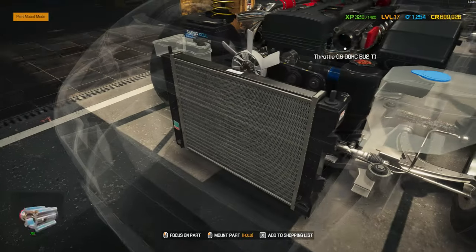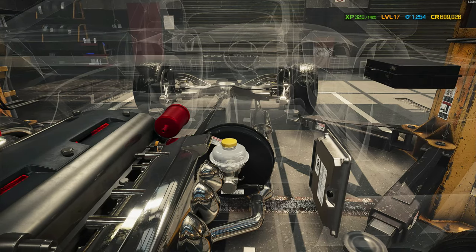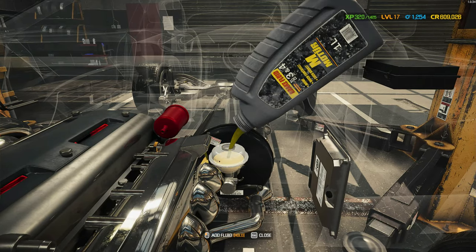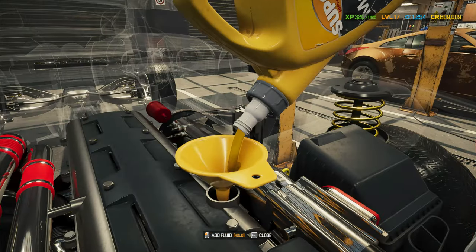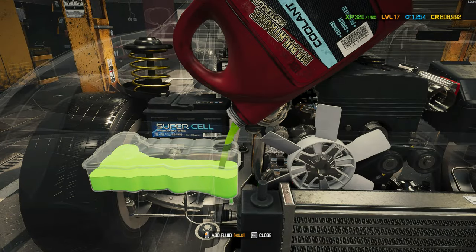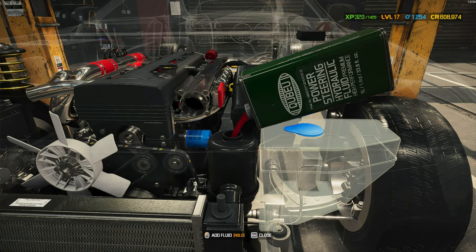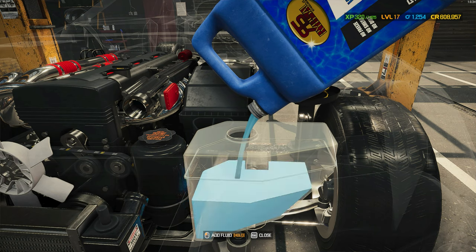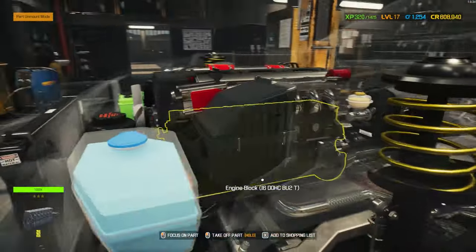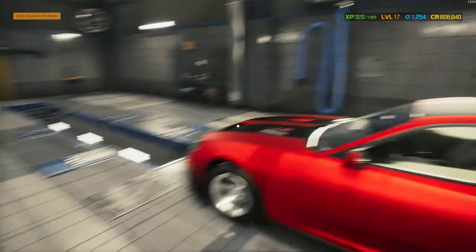I believe that is everything. We're gonna make a lot of money on this car. Add the liquids. This doesn't look old, does it? Okay, let's go. Align the wheels and the headlights. Oh, perfect!